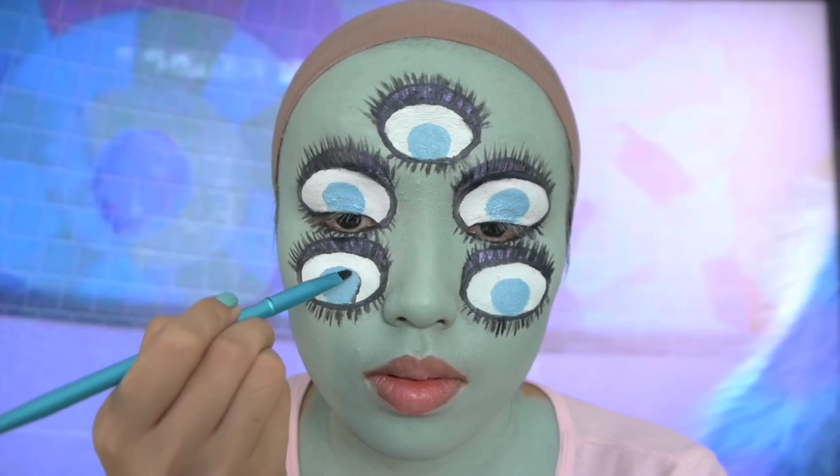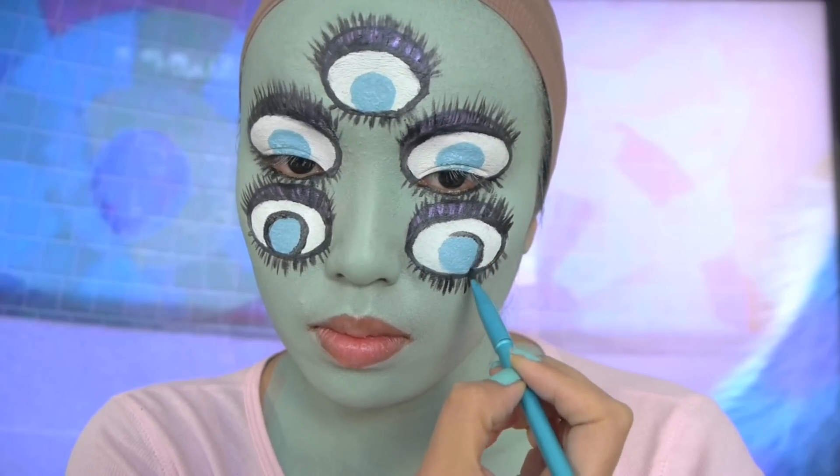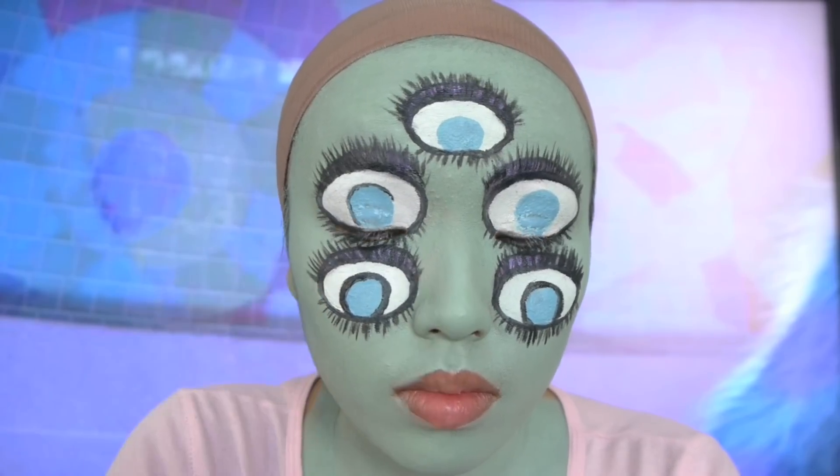After the lashes I'm gonna make my eyes a little bit more eye-like, if that makes any sense. So I'm just gonna outline the outer corners of the blue.